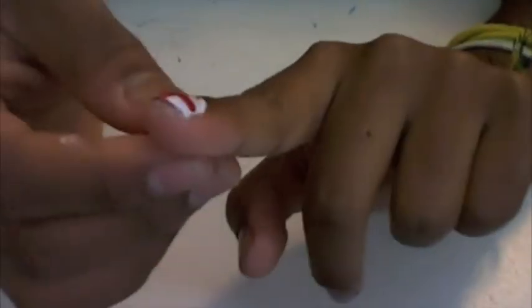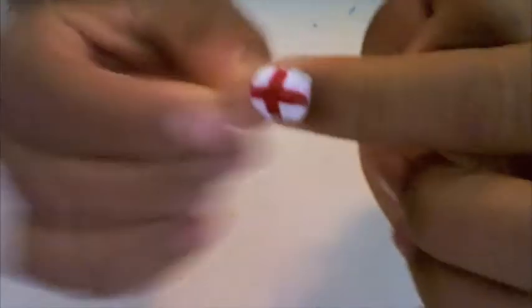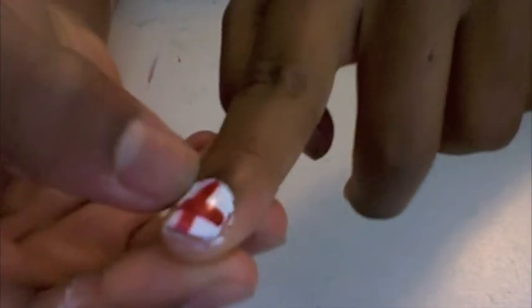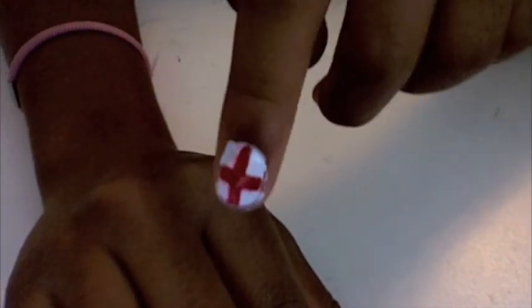So after your cross is completely dried, you're going to add your top coat, which I have already done. When I did it, the cross wasn't completely dried so I got a little bit of smudging — there's a little bit here and just a tad here, but not a lot. So you're going to add your top coat, and then you can use a Q-tip or something to clean up the edges and take off the extra nail polish. So that is this tutorial for the England cross. I hope you guys enjoyed, and I'll make more later. I'll see you guys around. Bye.